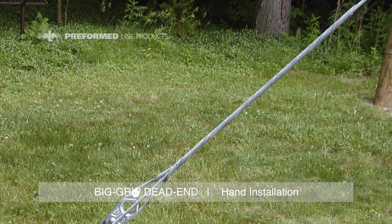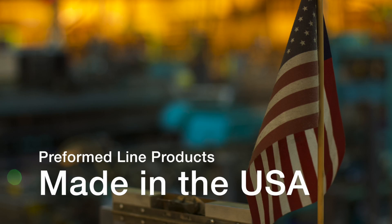This completes the application of the big grip dead end for guy wire applications. This featured preformed product is manufactured in the United States and is backed by the experience and field support that PLP has been noted for since 1947.